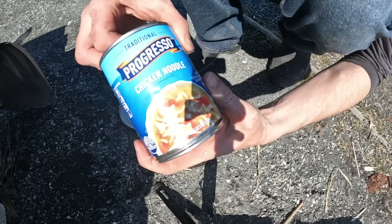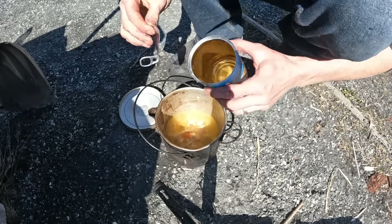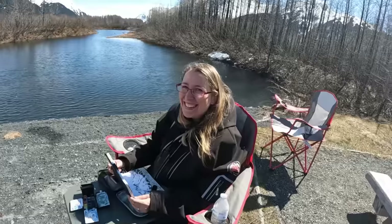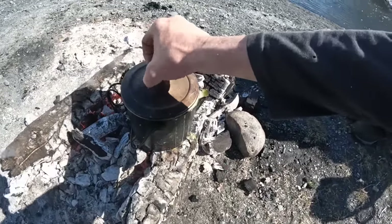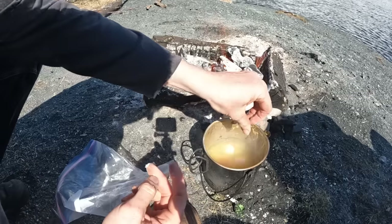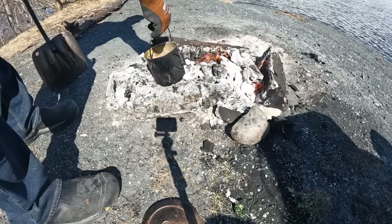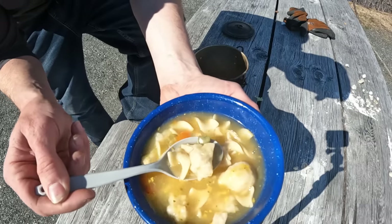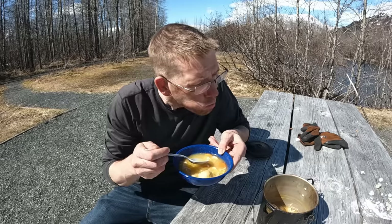Another way to cook bread is to boil it — we're going to make some dumplings. If you ever have a can of soup and want to make it a little more hearty, add some dumplings to it. Get the soup boiling, then take little chunks of dough and just drop them in. Let it boil for about four or five minutes and you're ready to eat. A nice hearty bowl of chicken noodle soup with bread dumplings — your soup has gone from something that'll barely wet your appetite to a hearty meal, all with the same bread dough.